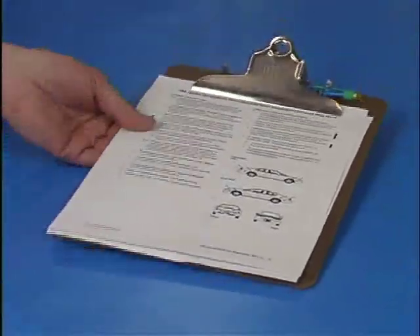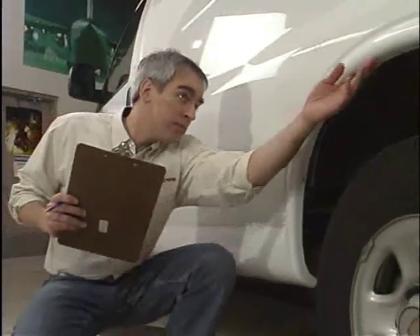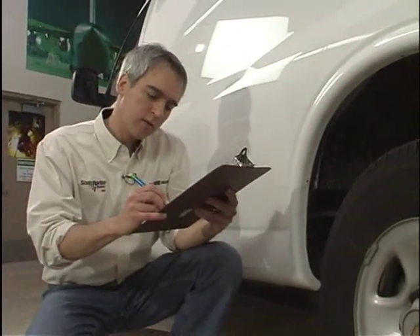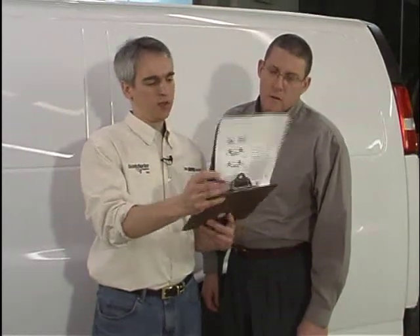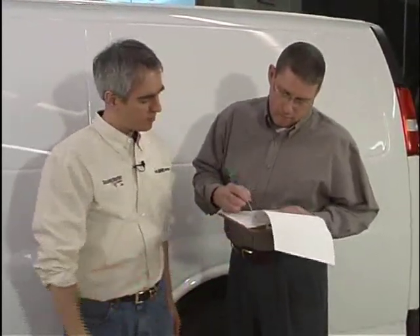For full warranty coverage of 3M graphics, we request that a pre-installation inspection form be filled out for each vehicle. Forms for autos and buses are located in 3M's instruction bulletin 5.36, found on the Scotchprint graphics website. The inspection is for the benefit of all parties involved, alerting the installer, graphic manufacturer, and vehicle owner of any issues with the vehicle surfaces, such as rust or loose paint, or other areas where the graphics may not perform as expected.